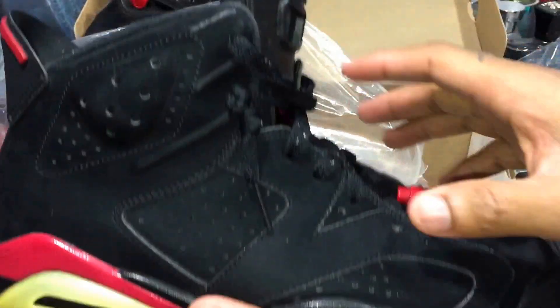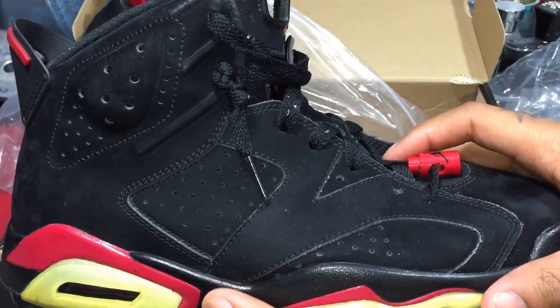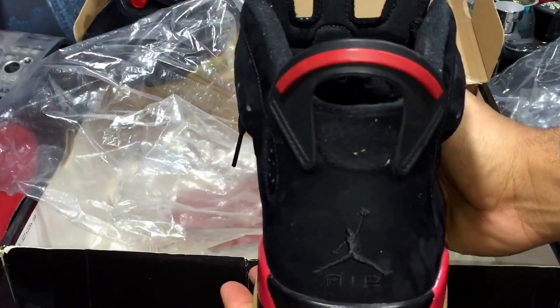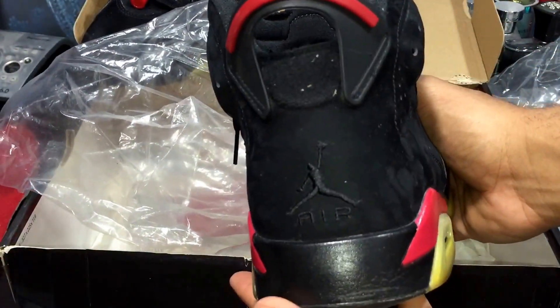I think I'll just leave it and keep it the way it is. It's not in too too much of a bad condition to me, in my eyes.